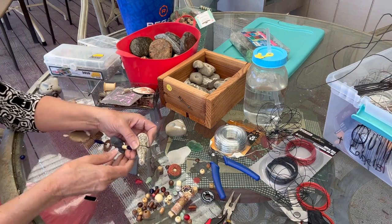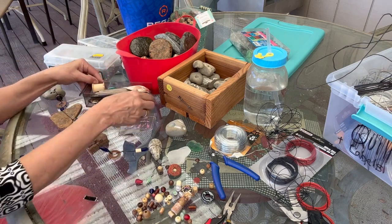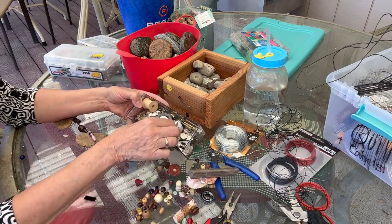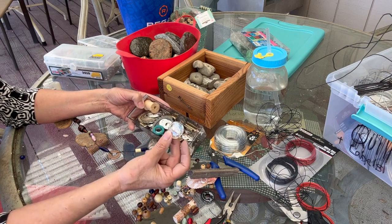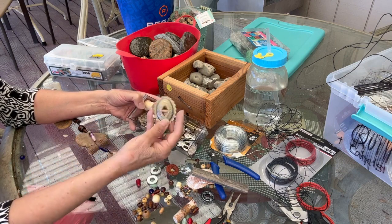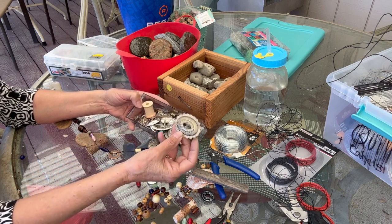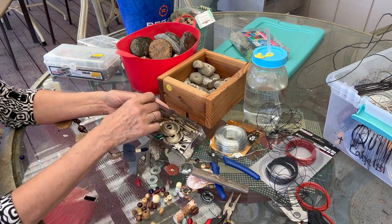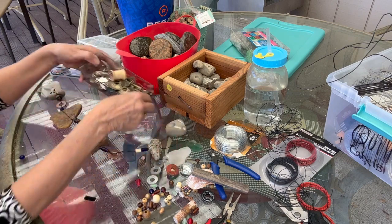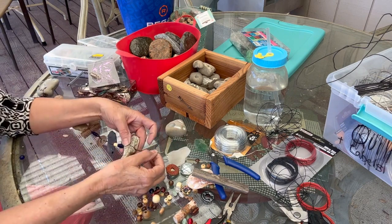I went out looking for some more supplies and came across a little container with a shell, a stick I found on the ground, and a cabochon glass piece. I was looking for some washers and found some. You can actually use anything for your rain chain — look at these conchos that go on a necklace like a necktie. I have a spool — anything with a hole in it you can use. I'm going to go ahead and continue making my rain chain.